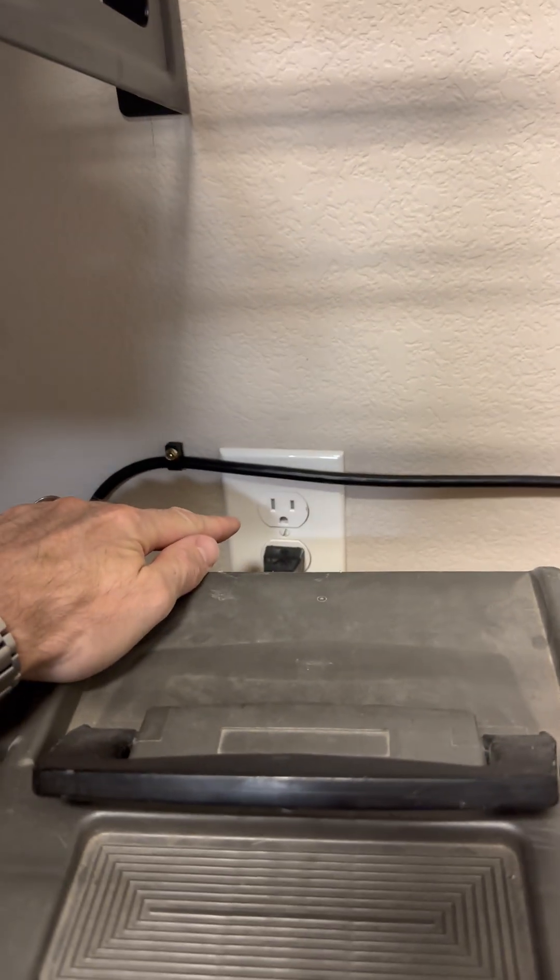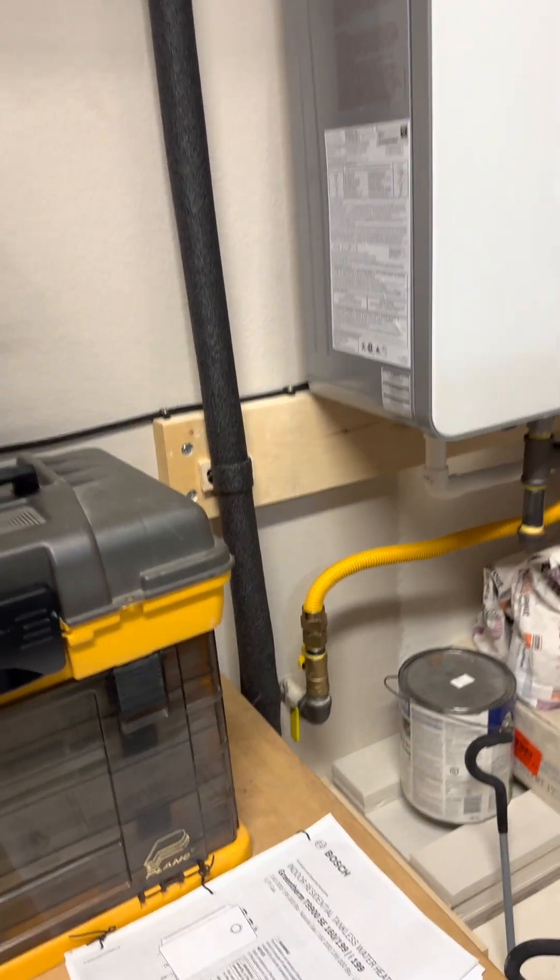It just plugs into the wall. The cable to plug into the wall is about five feet, I imagine.